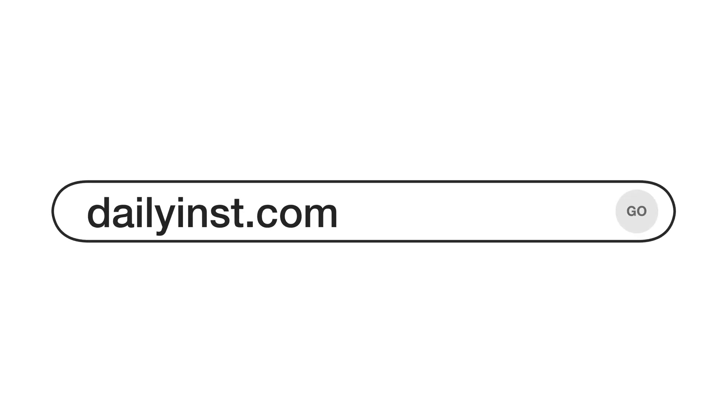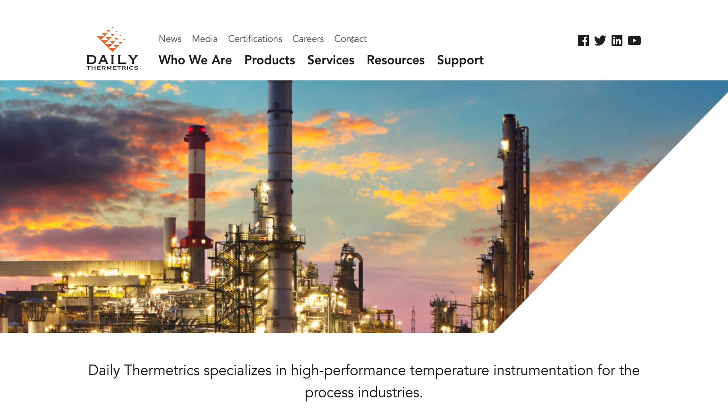So what does this mean for you and your team? Think back to your last project or turnaround that included heater maintenance. What was the process like for handling tube skin thermocouples? Were they designed correctly? Were they installed correctly? After everything you've learned today, what might you have done differently? Daly Thermetrics is the perfect partner for projects just like this. With decades of experience in designing, manufacturing, and installing these specialty instruments, we've established ourselves as industry leaders and would like to earn the opportunity of supporting your next project. Thank you for joining me today — please visit our website to find your local technology manager. We look forward to hearing from you soon.